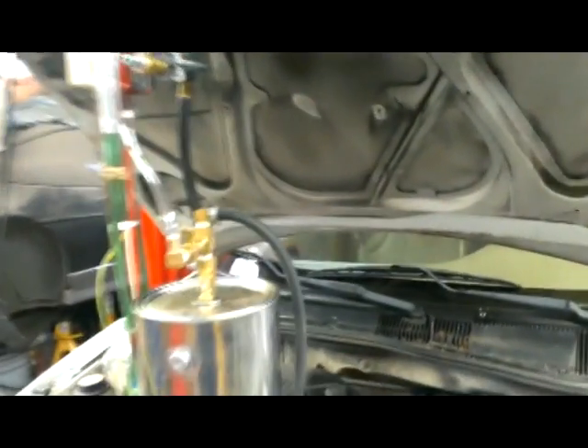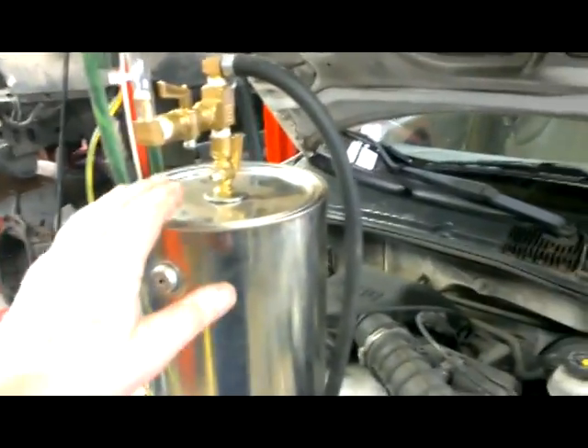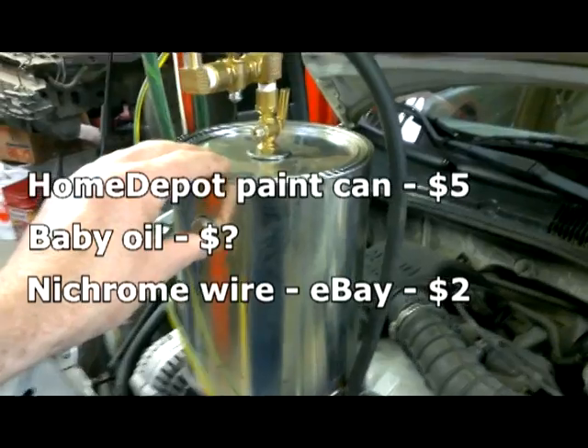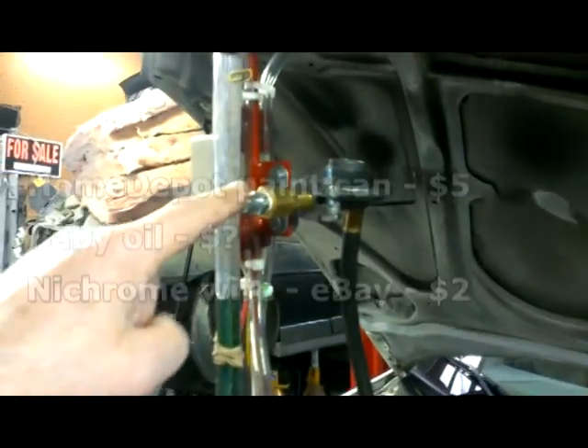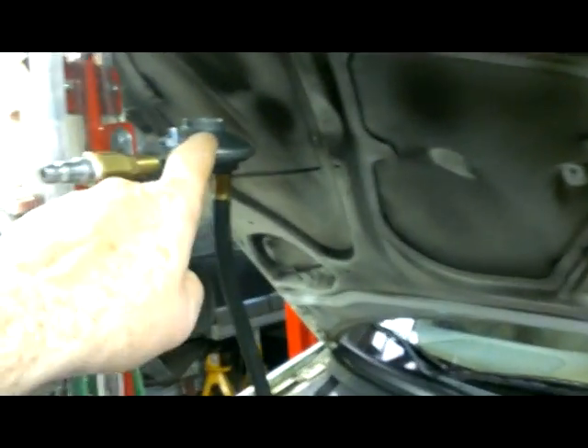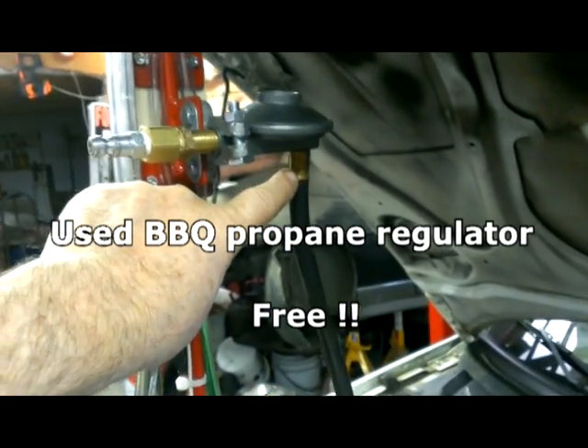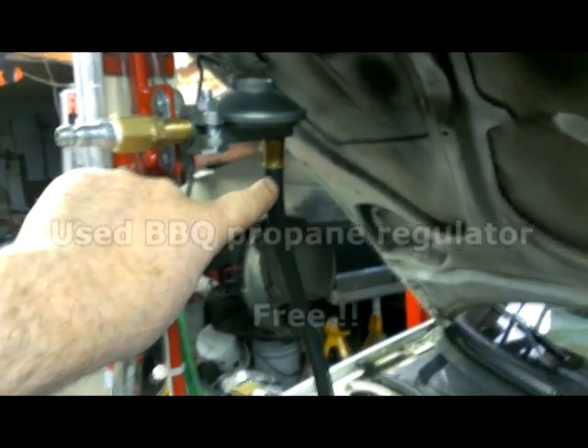This is my homemade smoke machine. It's essentially a can with some oil in it and an electric element to get it hot. You put air in through here. It goes through a regulator that's from a barbecue, which brings it down to 1.5 psi — a safe pressure to use for EVAP testing.